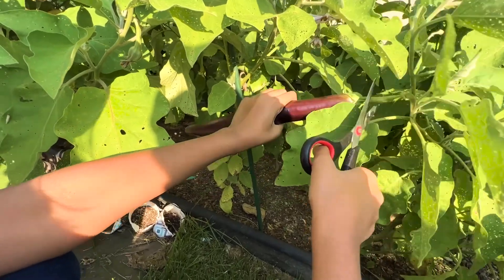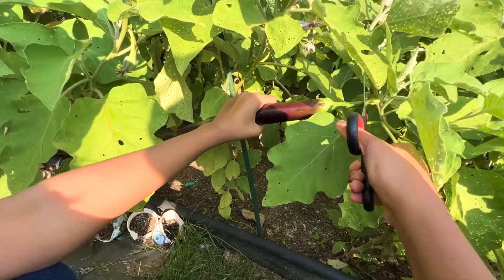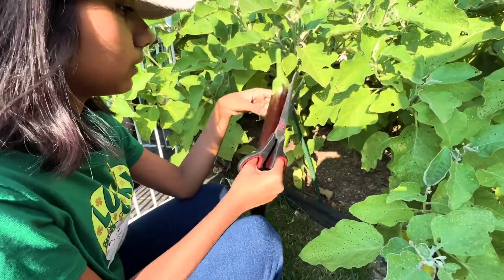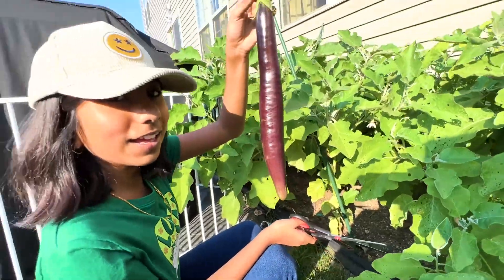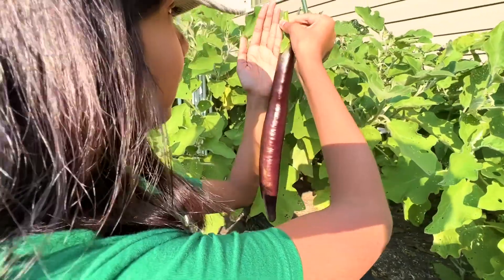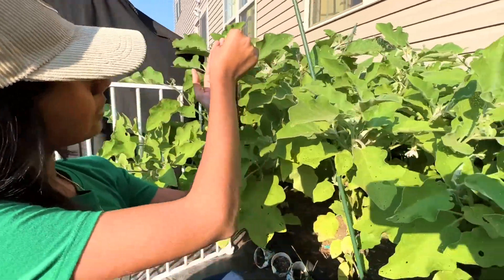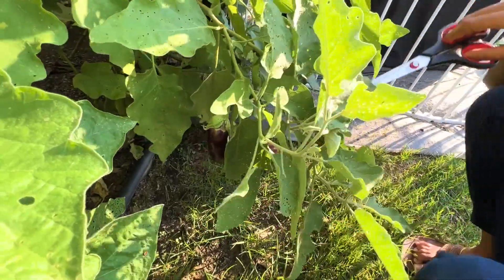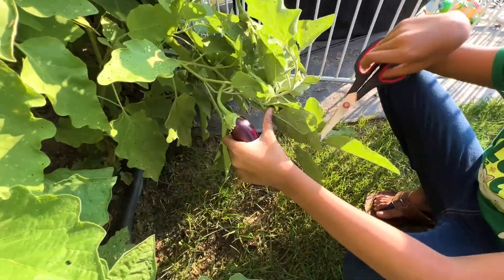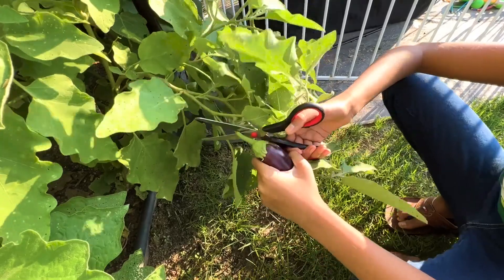Let's harvest this guy. There — so ceremonial. It's a good eggplant. It doesn't have any spikes. We got an eggplant. This is like from the top of my middle finger to my elbow. We also have another eggplant over here — it's way bigger than I thought. Let's harvest it. It's a good shiny one. I like the ones that are shiny because I think that just makes them better.